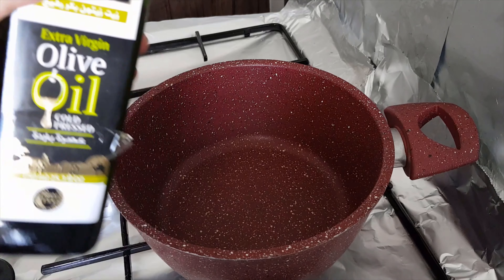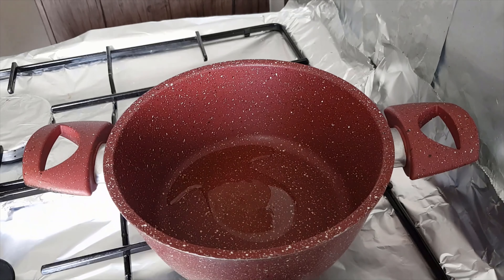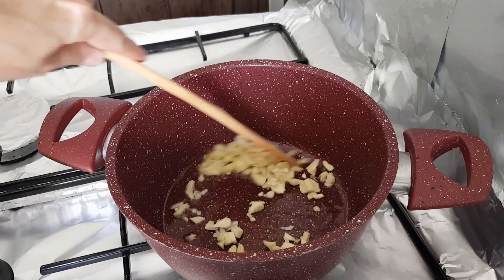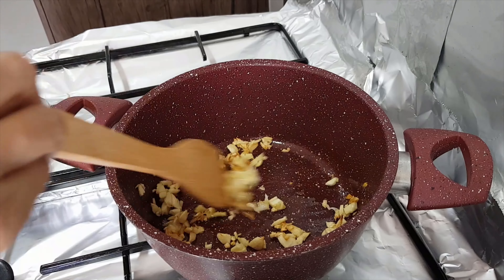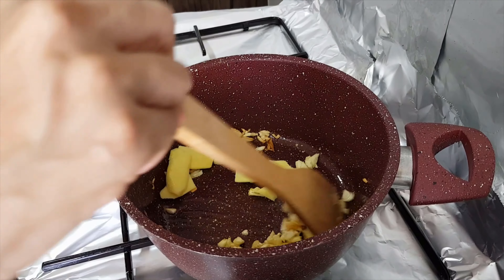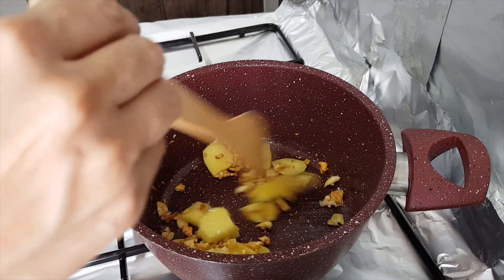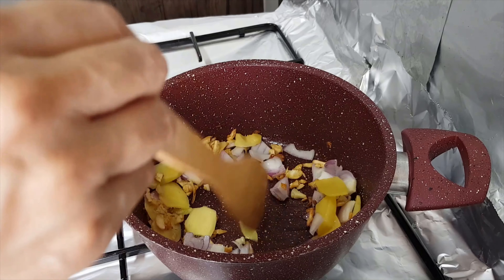Here we go — we are now warming the pot. I will put a small amount of olive oil. I can now smell that it's getting hot. We will put in the garlic first and stir until it becomes golden brown. Now it is becoming golden brown, so I will put in the ginger. Stir-fry until it absorbs the oil and blends with the garlic. Now we can put in the onions and stir-fry until they become translucent.